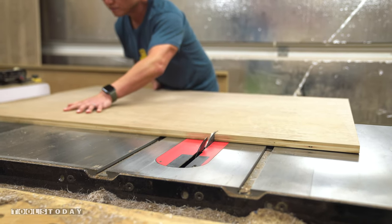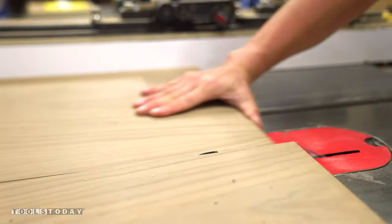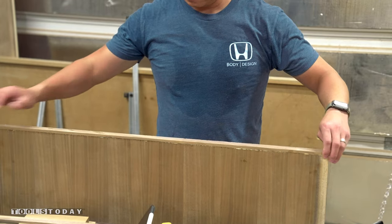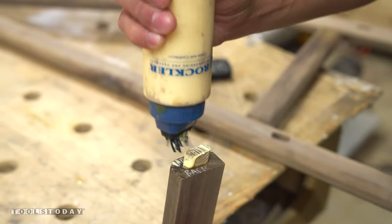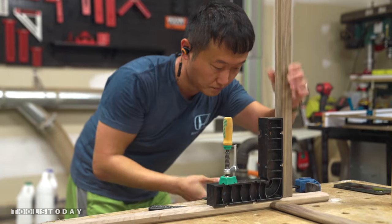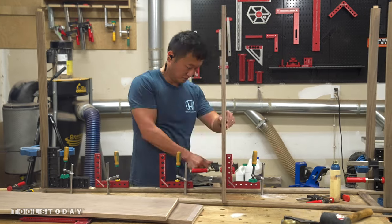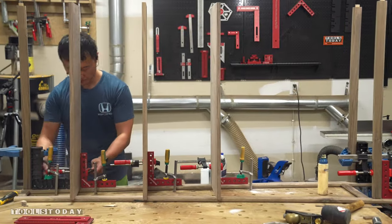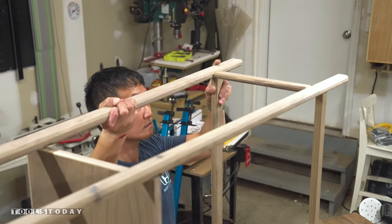Once all 6 dados were cut, I broke down some 3/4 inch plywood for the shelves and glued on hardwood strips to hide those edges. Then it was time to move on to the glue-up. I started by attaching all of the stretcher pieces and the shelves to one leg assembly first, using clamping squares to hold everything temporarily. Then I set the opposite leg structure on top and clamped it up to finish the whole assembly.